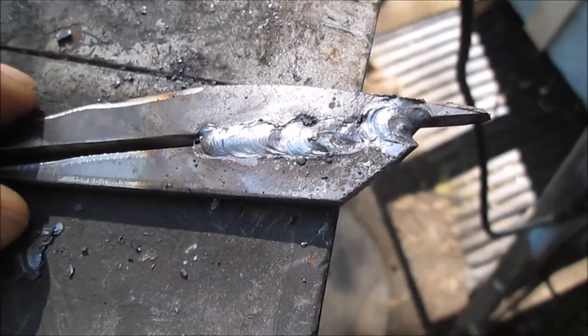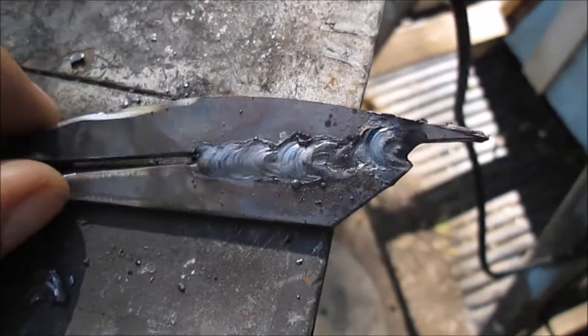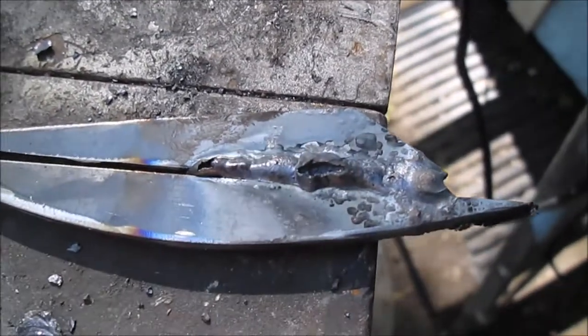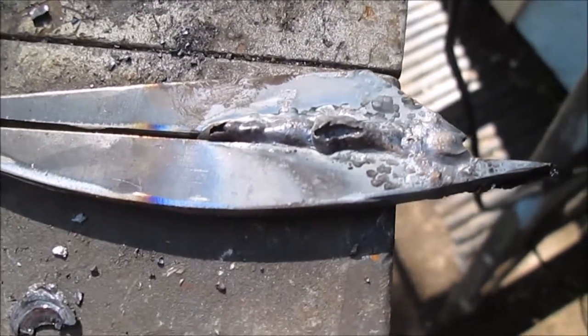One of these pieces is 1/8 inch thick. The other one is 5/32nds, which we all know is a little over it. Here's where it was kind of blown through. We're going to grind this all off and start fresh with a little bit of a gap.